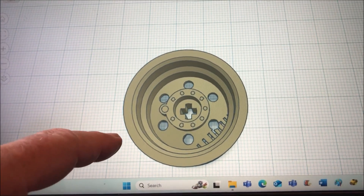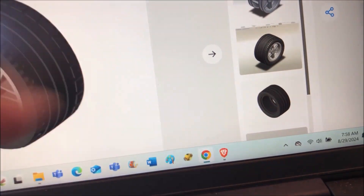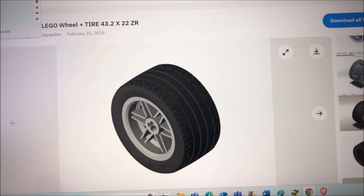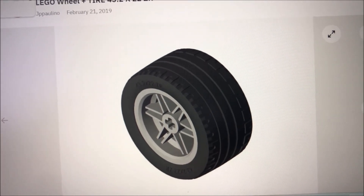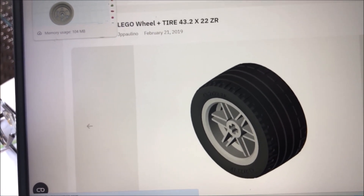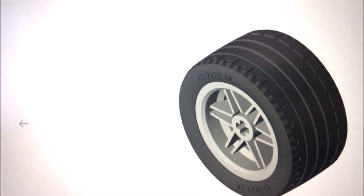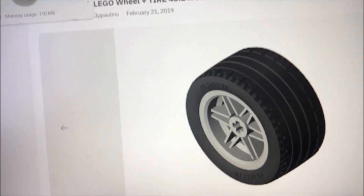The rim is printed in PLA, while the tire is printed in TPU, which is softer and flexible, so you get better traction using TPU filament rather than PLA for the tire. I'll put the STL files for both the rim and the tire on my Google Drive, so you can download those files and have a rim that prints pretty well and accommodates both the motor axle and a through axle.